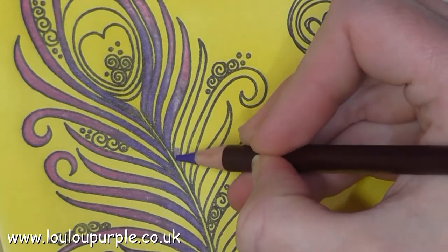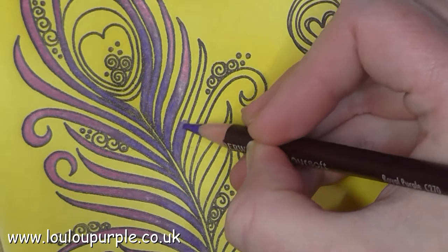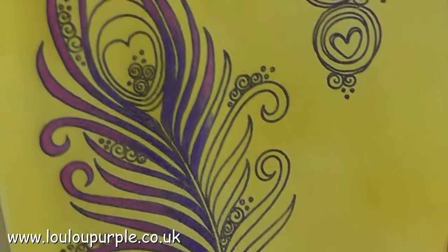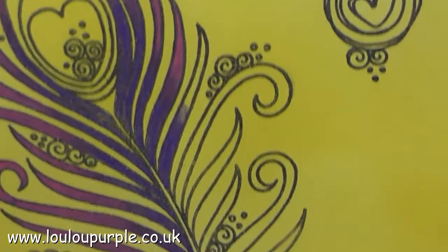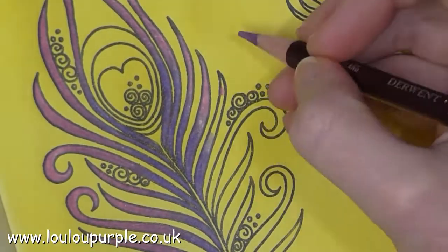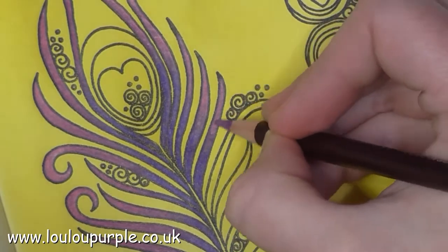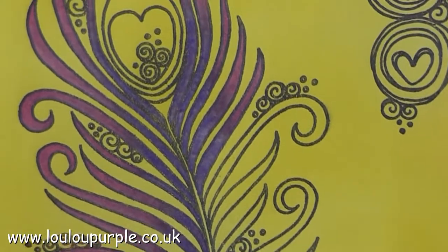I am now going to use my Derwent Coloursoft pencils to colour in my image. I'm just going to show you how I blend two colours together. The first layer is going on quite heavy, and that last little bit I did quite lightly so that it's not as dark. I'm then going to go in with my second colour, going quite heavy on the edges. When I overlap onto the first colour I can go heavy again on that. And that is one way to blend your two colours together.